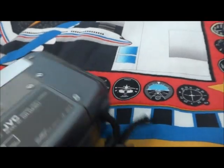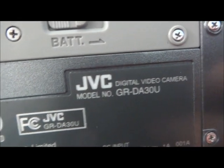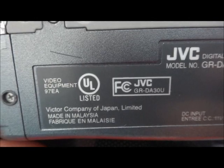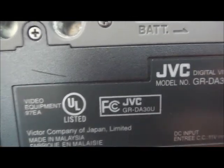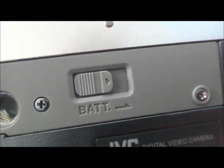Before you turn it on, I'm going to show you guys this. This is the model number — it means Japan. Now this is for your tripod, and this is where the battery goes in.